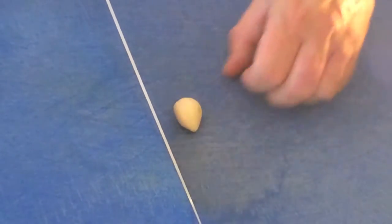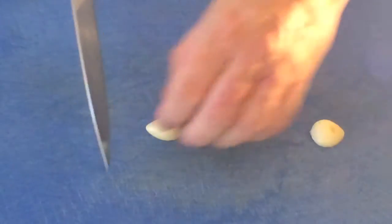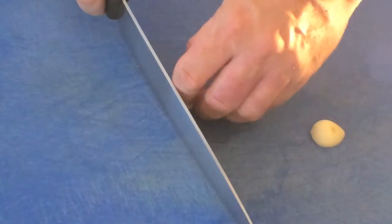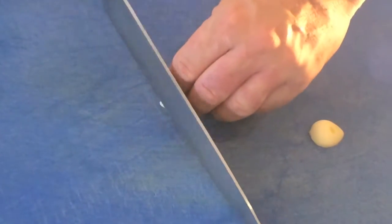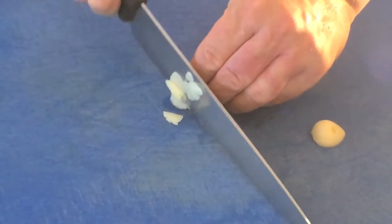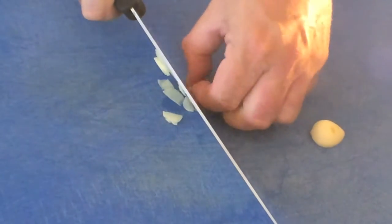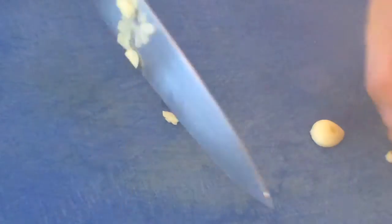The first thing I've got to do with the garlic is just cut it straight down the middle. Turn it off its side and then we just need to finely chop. Now just come down to the husk and get rid of the husk, which is this little bit here, because that's quite tough.